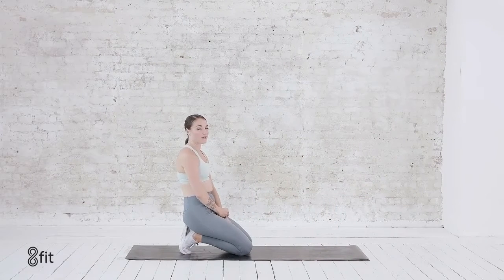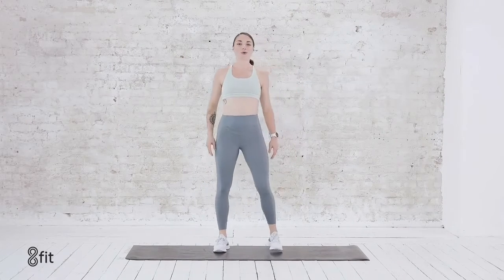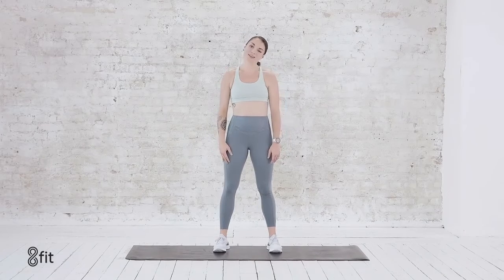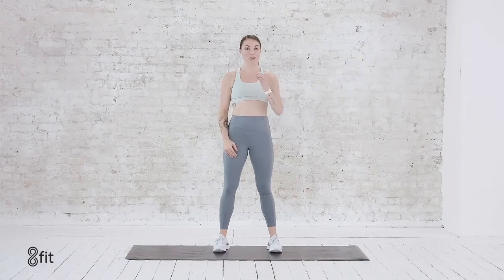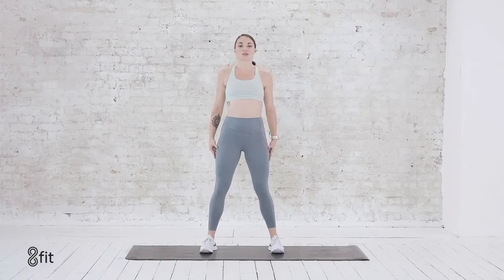Thirty-second break — we've got one more round to go. On your feet. Roll the shoulders out, maybe some neck rolls. The goal is to bring your heart rate down. With these HIIT workouts, it's high intensity intervals, so the heart rate comes up and then we have little periods of rest to bring it back down. That's what we're doing with this 30-second break. Heart rate down, pace of breath down, body temperature down. And if you need longer than 30 seconds, you take longer than 30 seconds.